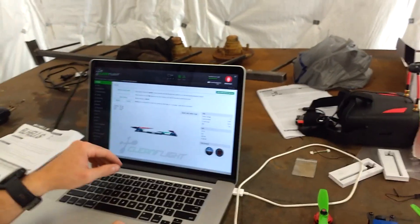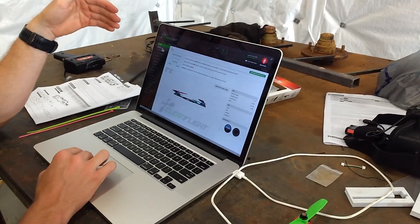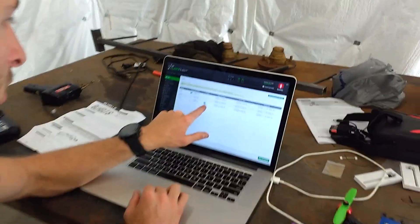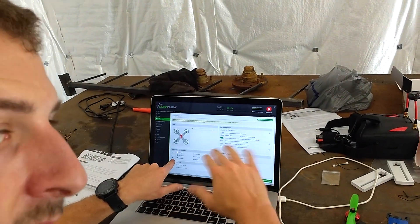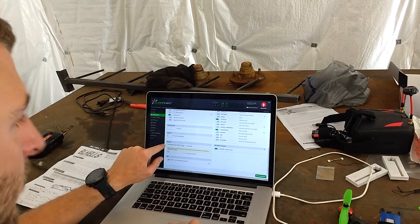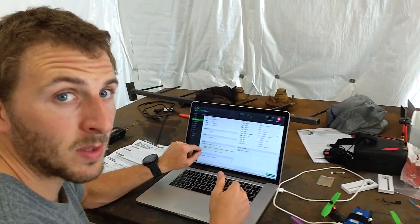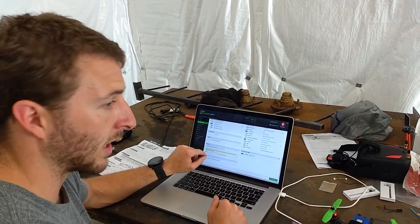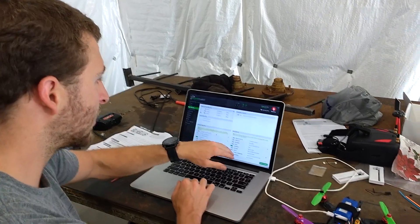Once connected you can calibrate your accelerometer. The part that got us was making sure you have the UART3 port selected, because that's what we soldered to on the flight control board. Under configuration make sure your yaw is correctly set - ours was 90 degrees rotated so we corrected that. The next important thing is your receiver setup - we used the serial-based receiver and set it to iBUS. On our receiver it's plugged into the iBUS port, not the PPM port.